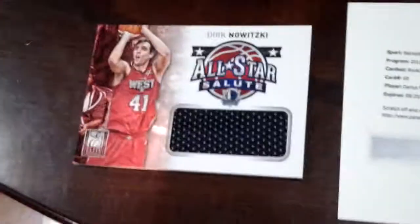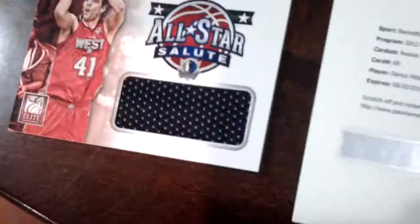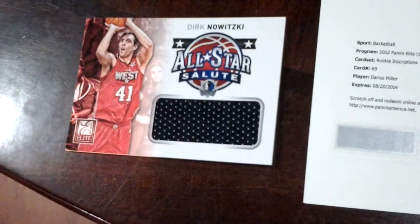And this is my jersey. It's an All-Star Salute — to Dirt.